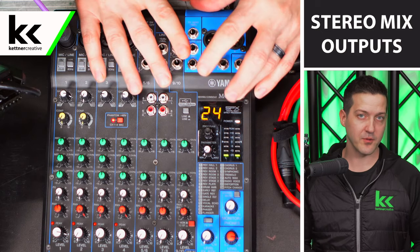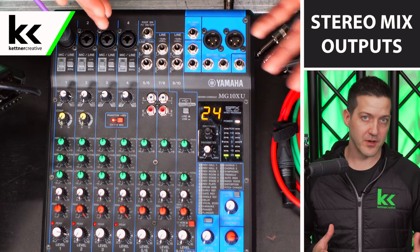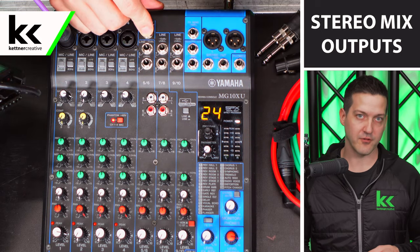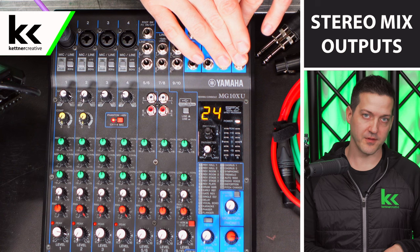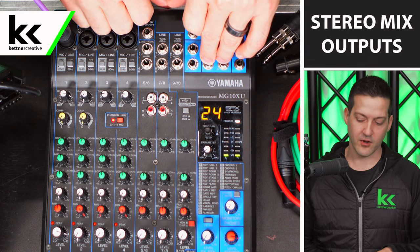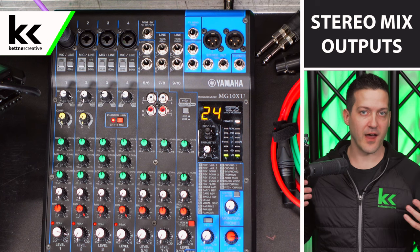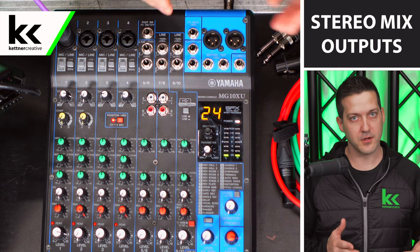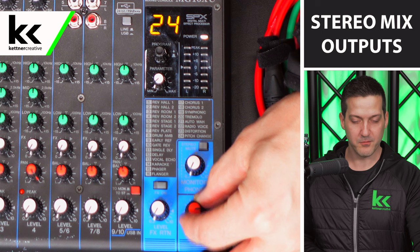The last main way to pull audio out is by using the stereo output of your audio mixer, which gives you the full mix. I would recommend this if your only purpose for the audio mixer is to feed your video camera for a recording or live stream. However, I would not use the stereo mix if you're in a hybrid event situation also running live sound — you'd have one master volume controlling both your main speakers and the camera feed, which can get messy and lead to a compromised result.